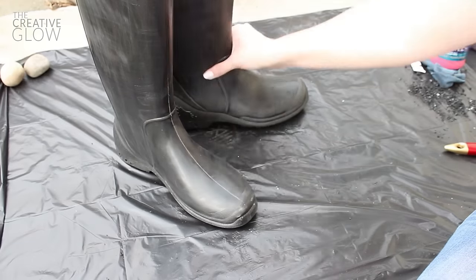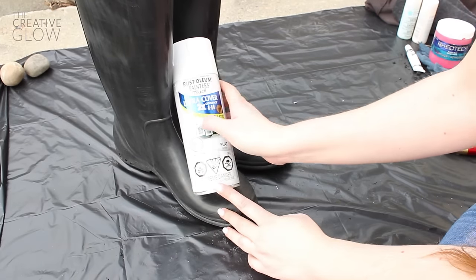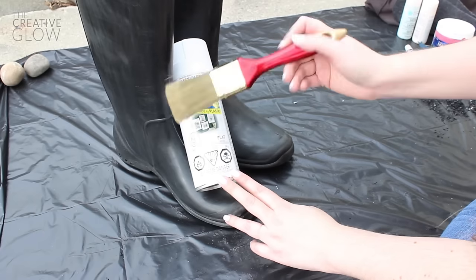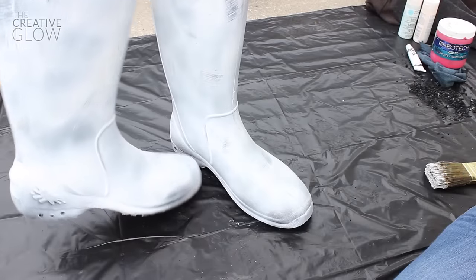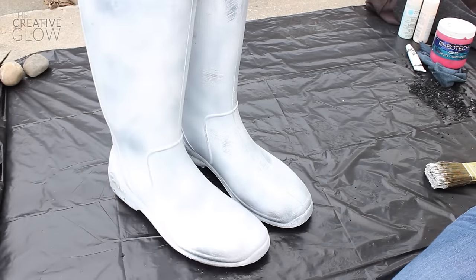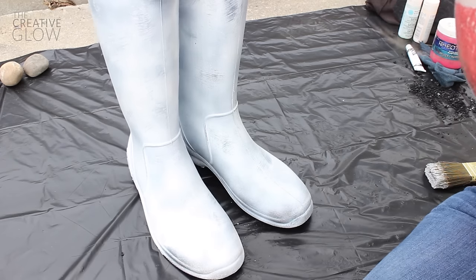Once your boots are scuffed you're going to need to apply a very quick and messy coat of this Rust-Oleum spray paint that also adheres to most plastics. As you can see this is a very rough coat and I went over the wet spray as I was spraying with my paintbrush to create an even messier unfinished effect.